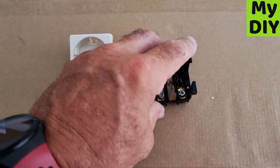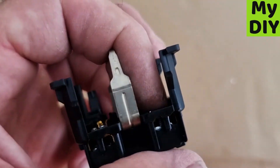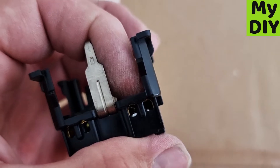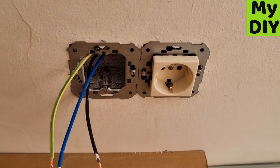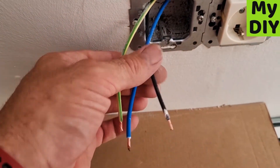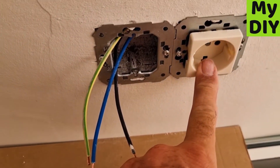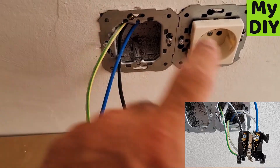Undo these three screws to the maximum and that will give you access to the openings to get the cables in. If you have a double socket like this one, you'll have three cables initially going into the back — I'll put up a screenshot so you can see what I mean — and then you'll have three shorter cables bridging across.